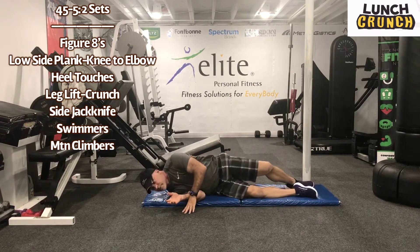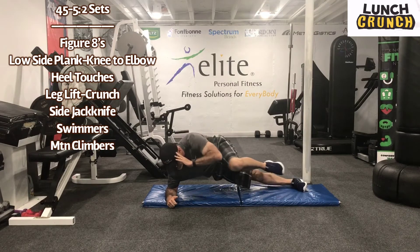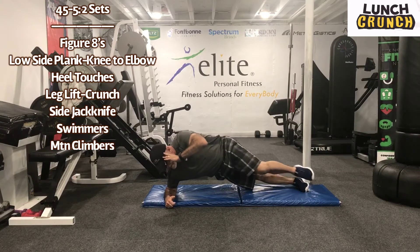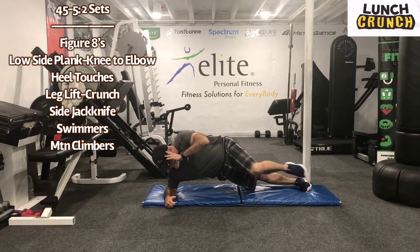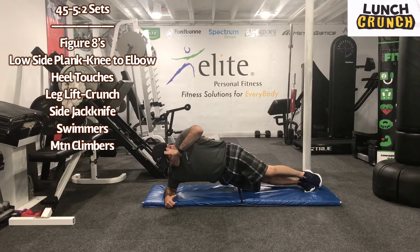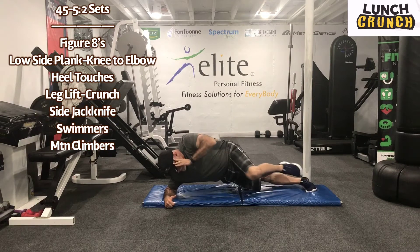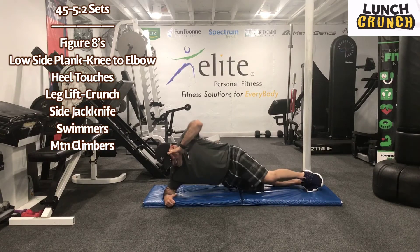Okay, five seconds. We have that low plank. Work for 45 seconds. We're going to do the knee to elbow. Breathe. They keep moving on, squeeze them. Five seconds. These are tough. Recover for five seconds.